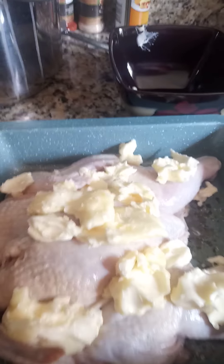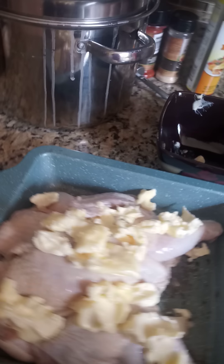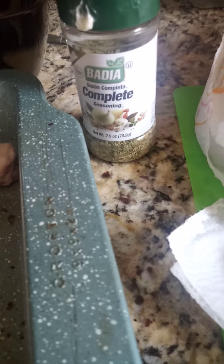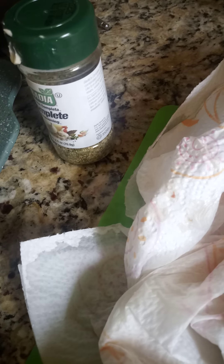I also want to sprinkle it with some seasoning that I have here. It's a complete seasoning — a mixture of a lot of different seasonings.